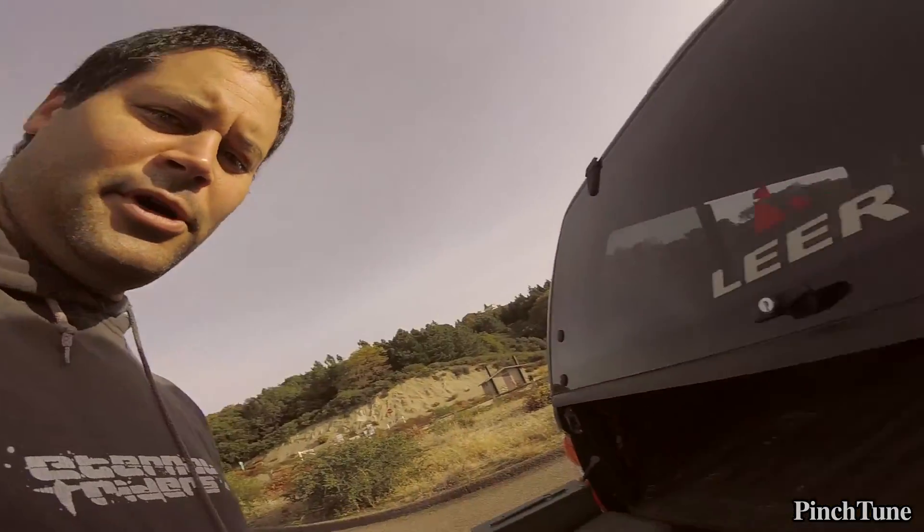The quality of the Hero Session 5 is probably comparable to a Hero 4 Silver. I have both cameras — the Hero 4 Black and this one — and I've tested both. The Hero 4 Black is definitely better, and the audio is better too. I think it's because the Session 5 is waterproof out of the box, so it probably has a waterproof mic or the mic is covered with a membrane. But I'm still going to fly it because it's small, light, and apparently more robust.